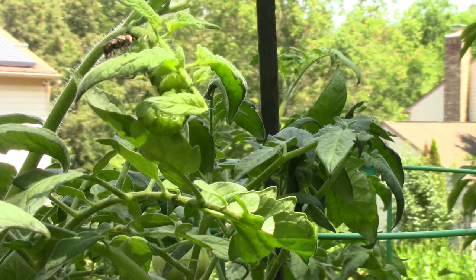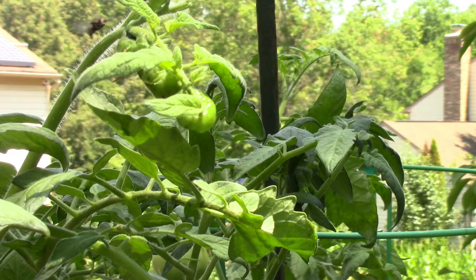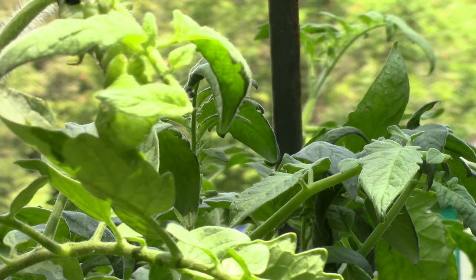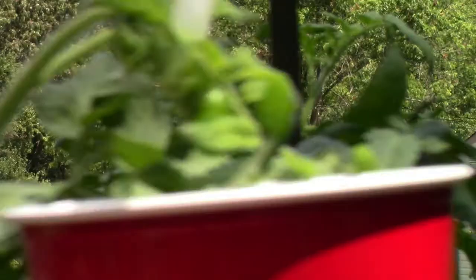It's a fly, and look — that hornworm is huge and you have to destroy him. There's no way around it. Let me give you a closer shot. He's right there and that fly is trying to get at him, but I'm going to get at him first.